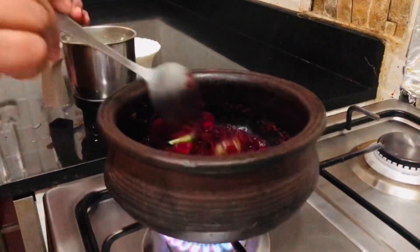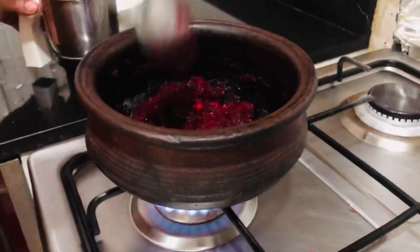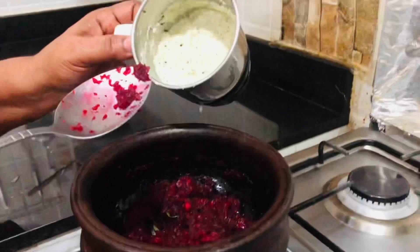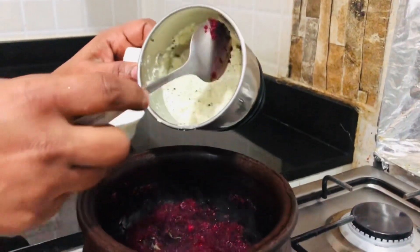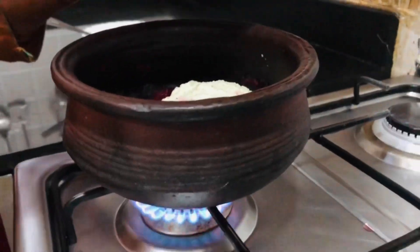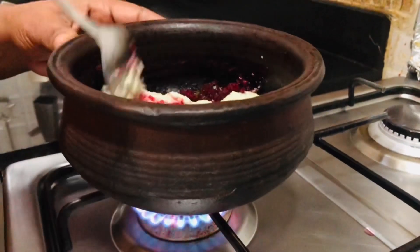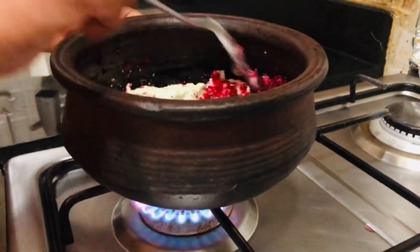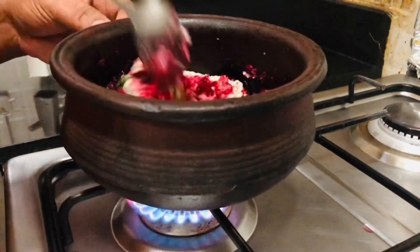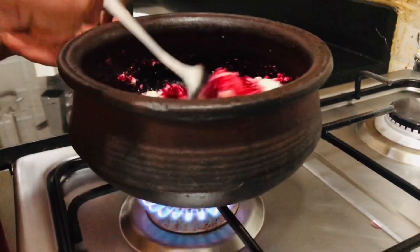We have to cook the beef and the beef is very good. We will cook the beef. The dough is ready to stir. Add 3-4 ingredients in the dough.